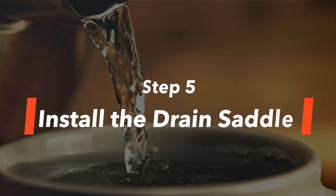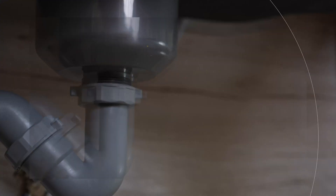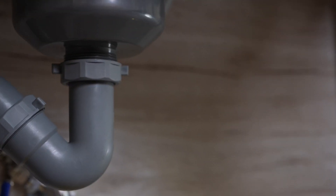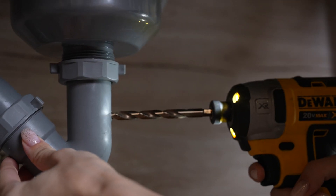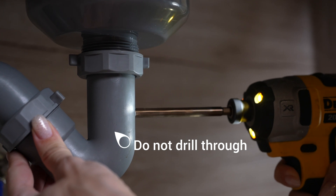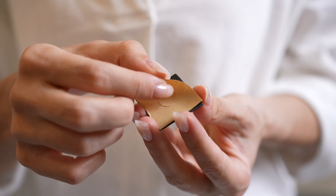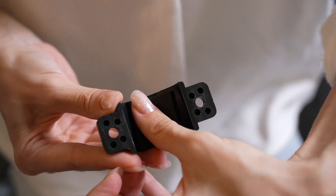Step 5: Install the drain saddle. Find a spot on the drain pipe to install the drain saddle, preferably on the vertical portion of the drain pipe. Mark and drill a ¼-inch hole, making sure you do not drill through to the other side of the pipe. Stick the foam cushion on the front plate, paying attention to the location of the hole.